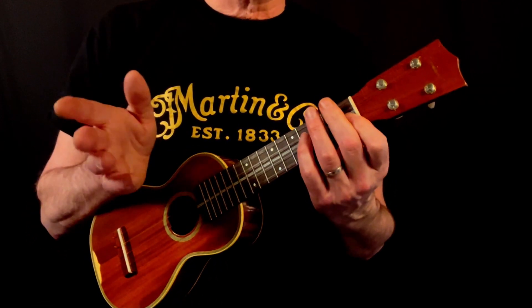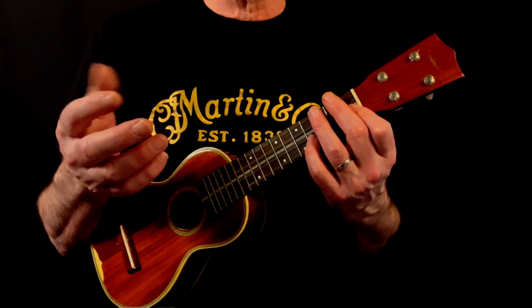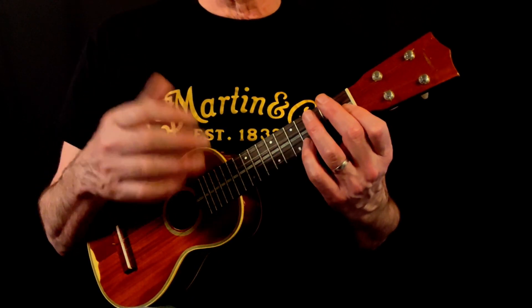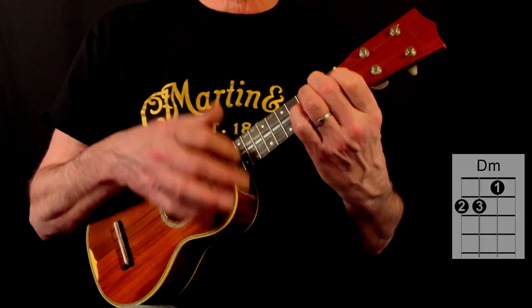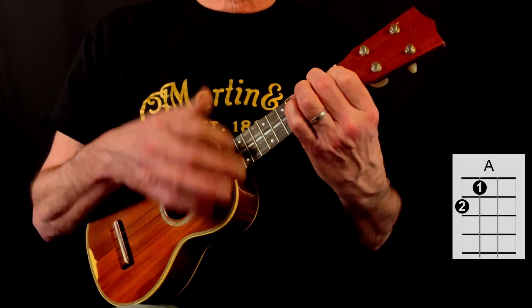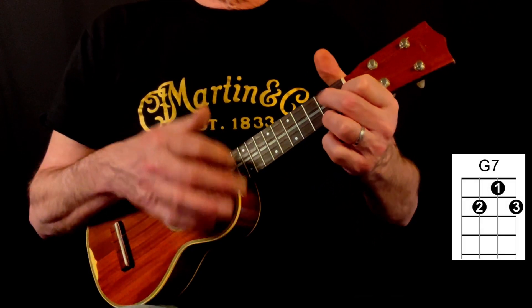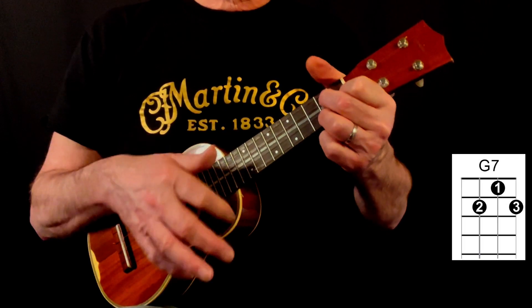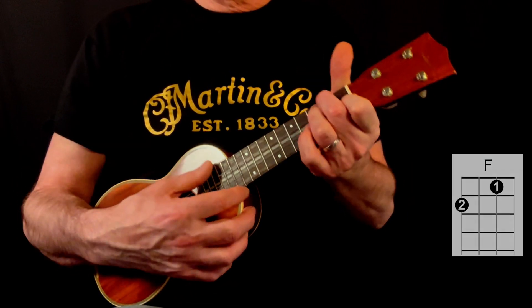Again like the choruses, there's a couple of extra beats or some free time here before the vocal takes us into the third verse. So the whole bridge section would sound something like this: dark party bars, shiny Cadillac cars, and people on subways and trains — looking grey in the rain as they stand in disarray, oh but people look well in the dark.